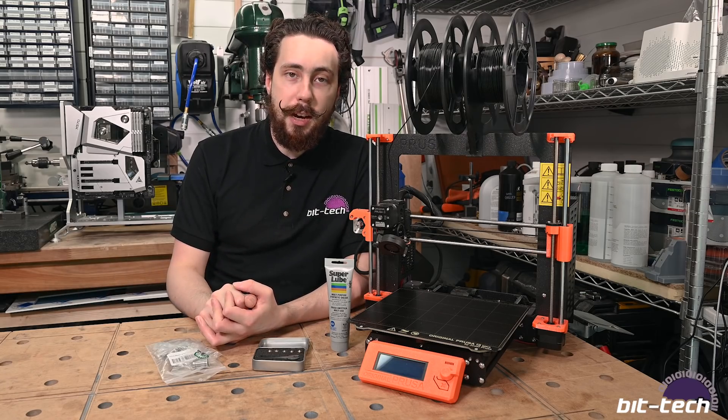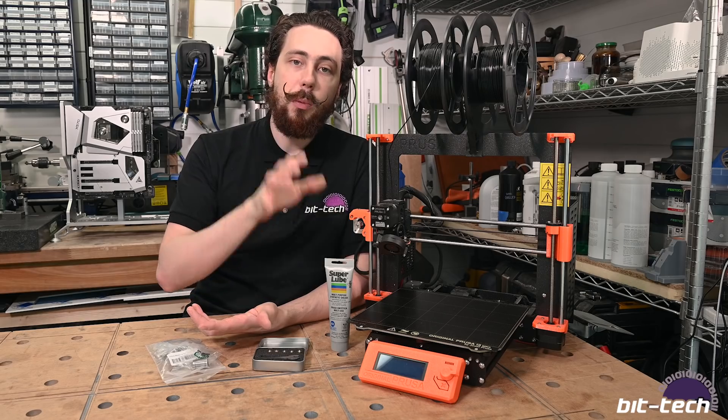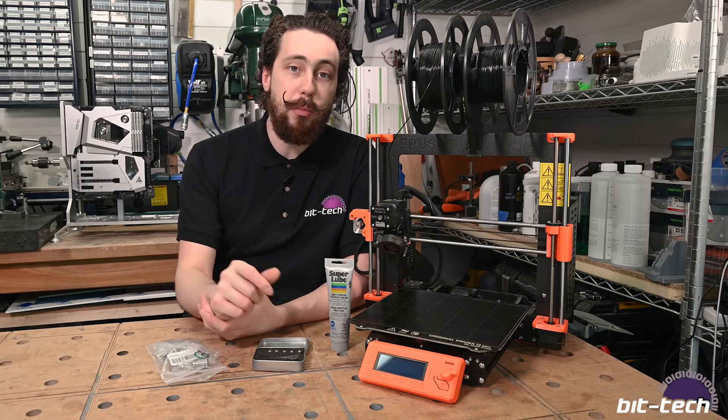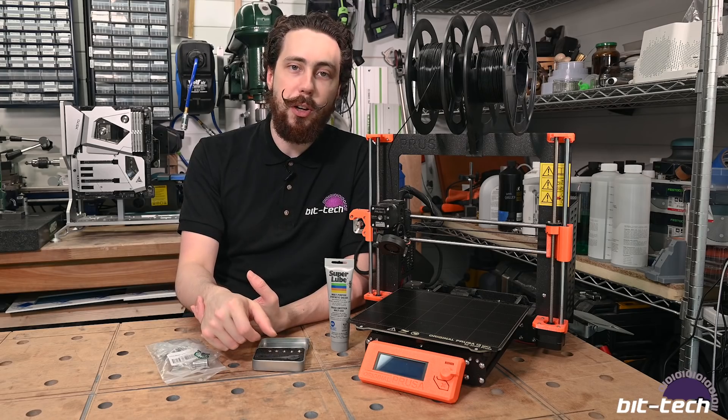Either way, swapping nozzles is a great thing to do. If you're getting a printer, I would definitely suggest picking up a few different nozzles when you get it in one go. You're likely going to swap them out later on, so you may as well try it near the start — you never know what you might like, and having the stuff to hand is always a good idea.